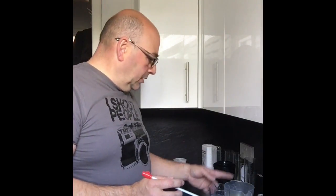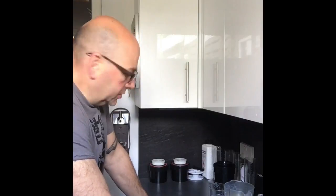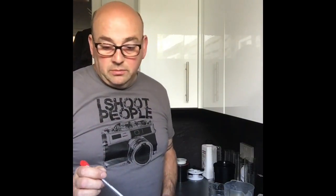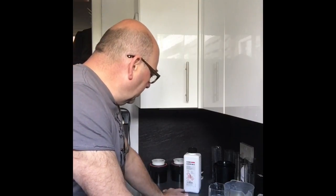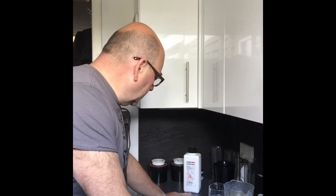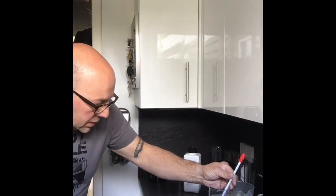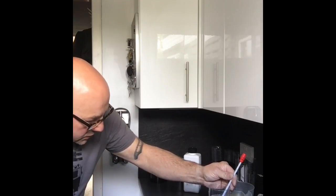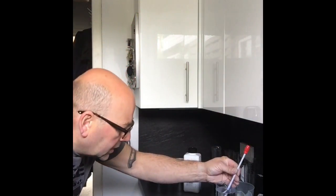I've poured out the stop bath and the fixer. The processing is temperature critical — I use an app to figure out the processing time and temperature. I'm using Ilford Ilfotec DDX, it's a good developer for fine grain. It's mixed one to four — one part chemical, four parts water. First thing we need to do is get some water to the right temperature. The process is done at 20 degrees. Room temperature in here is about 18 at the moment, and this graduated measure is saying about 22 degrees, so I'm going to put a bit more cold water in there to try and get that to the right temperature.